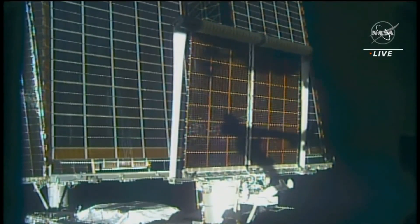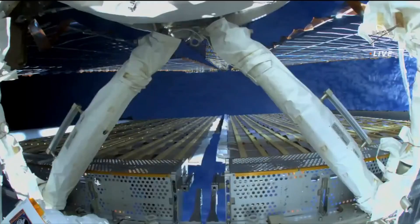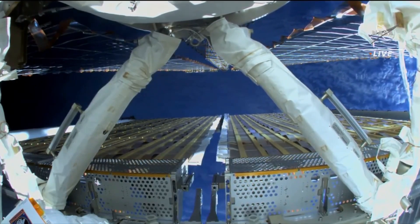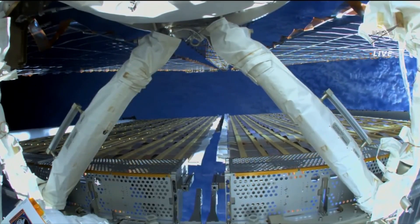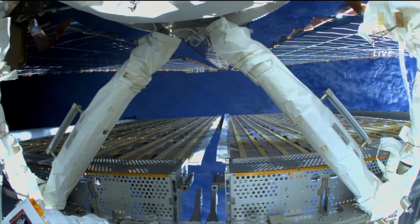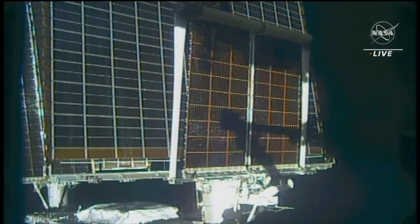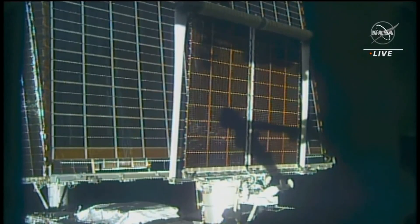Do you know where we are over the planet? You're just south of Alaska, getting ready to do a pass down the west coast. You might even be over Houston by the time the deployment finishes. That's pretty cool.